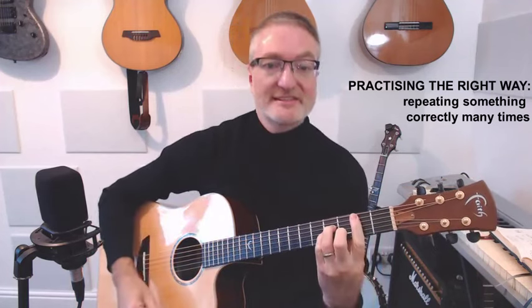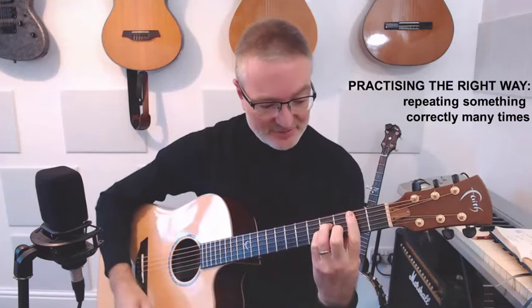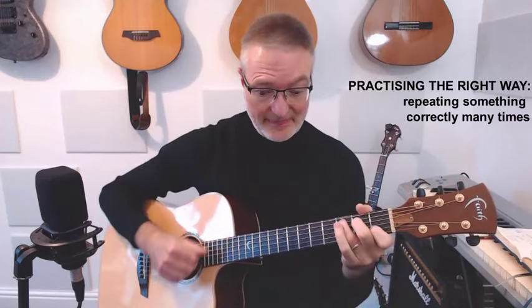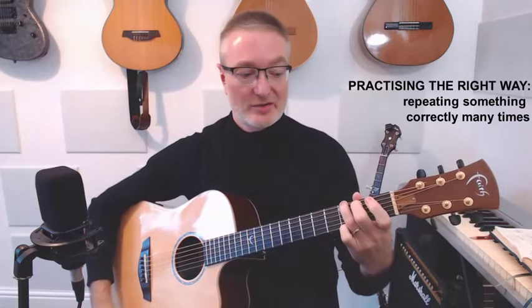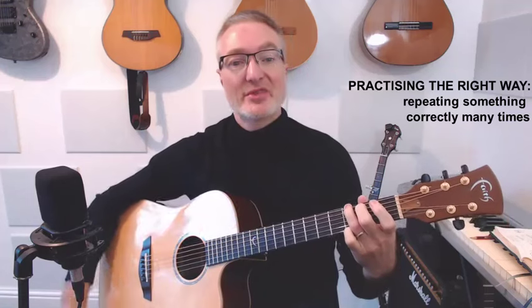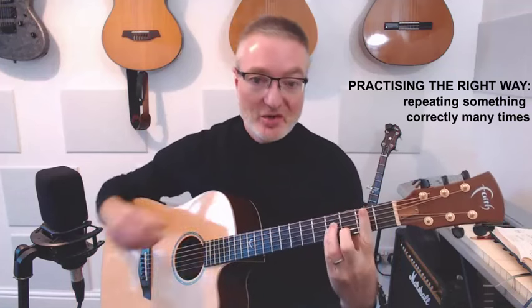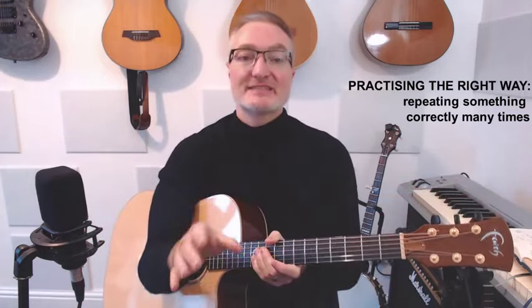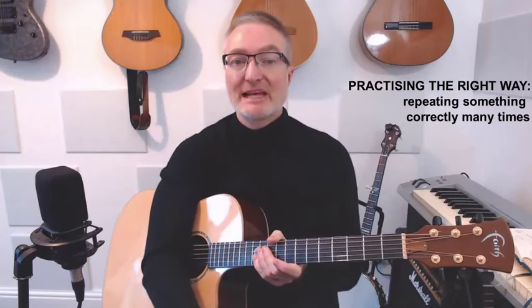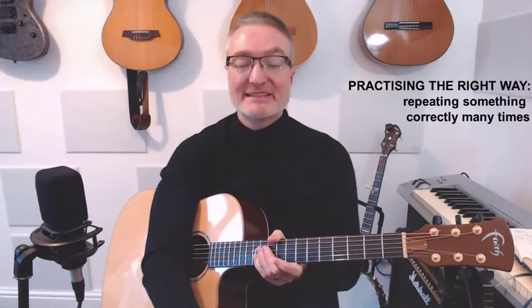Making sure there's an even amount of time between each strum. And the way to do that — you've probably heard this before — one thousand, two thousand, one thousand, two... and so on. What we repeat is what we learn, and we can only learn to play better by repeating something correctly many, many times, so it becomes second nature.